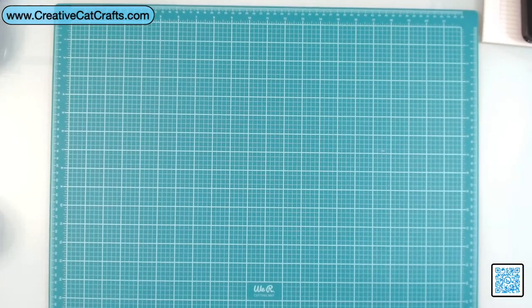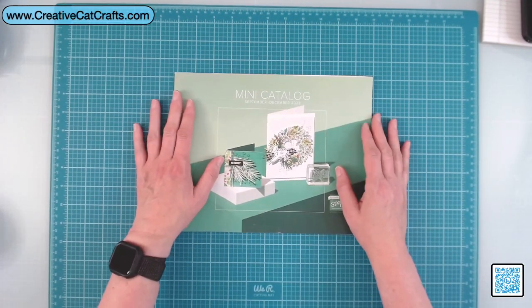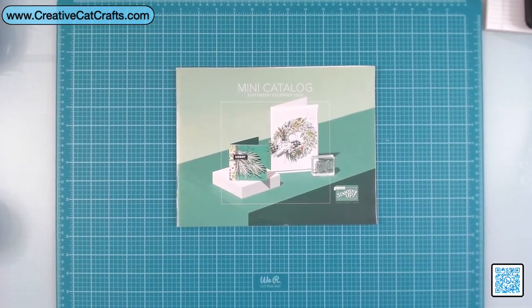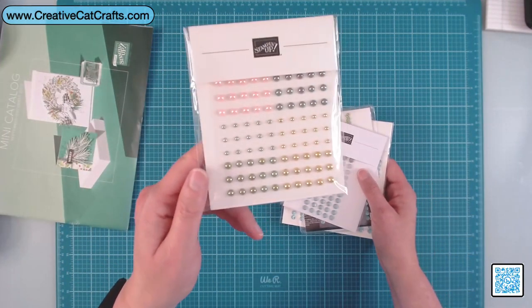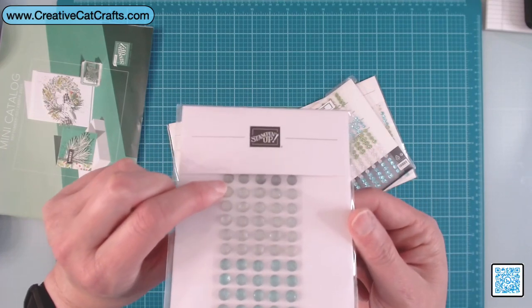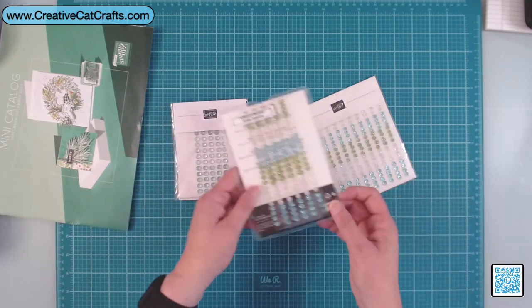Drum roll — I can't show you the inside of the mini catalog but I can show you what I have. I bumped my camera in my excitement. So let's start with gemstones — we've got blooming pearls, aren't these beautiful colors. Then these are faceted gems trio: there's some darker gray, clear, and some green.